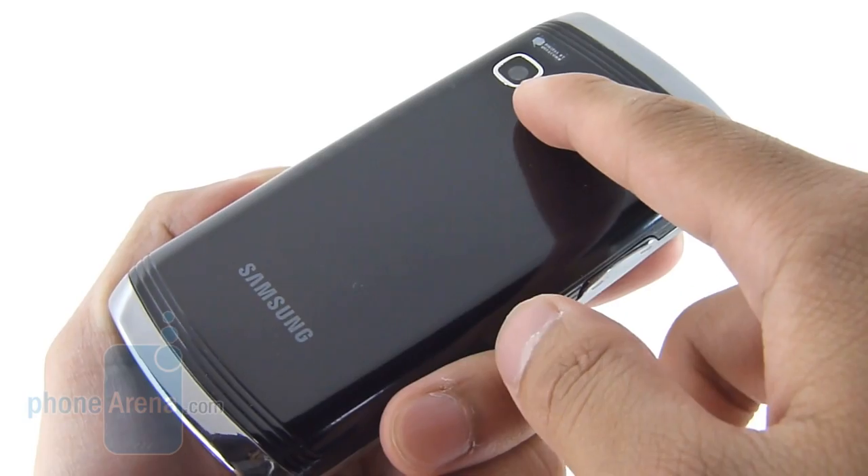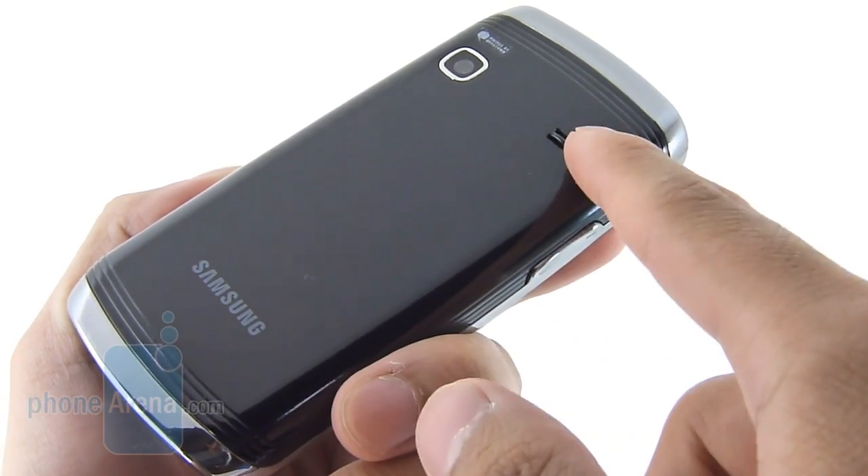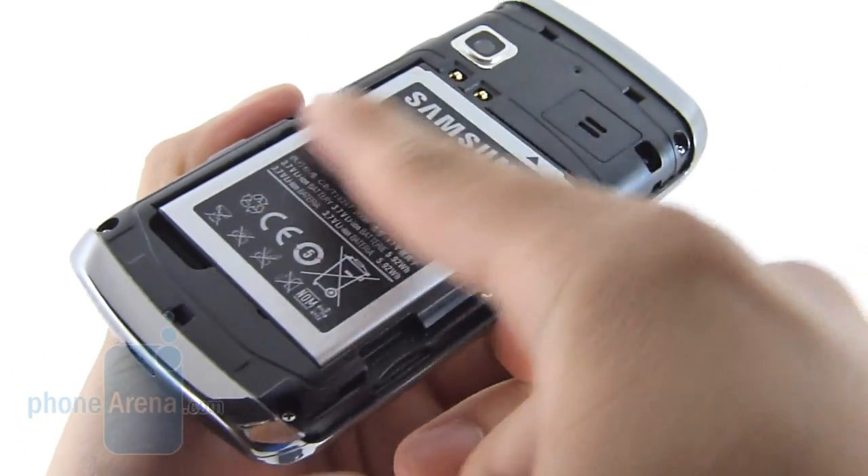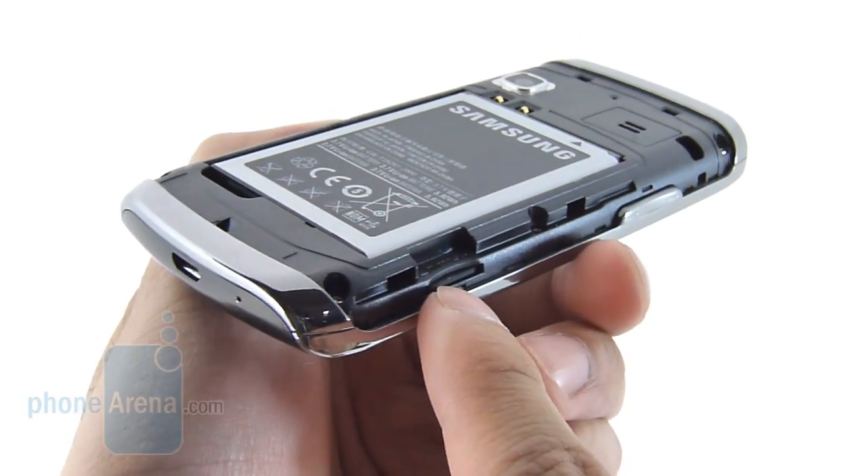Finally, in the back, you have the 2-megapixel camera, which is a fixed-focus lens, and the notch for the speakerphone. Removing the back cover gives you access to the battery and the 2-gigabyte microSD card.